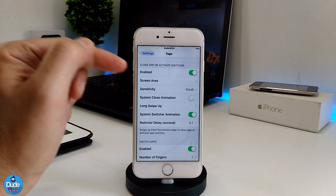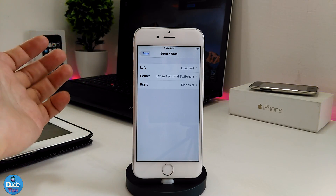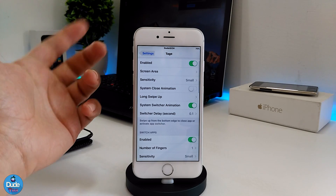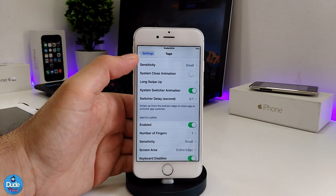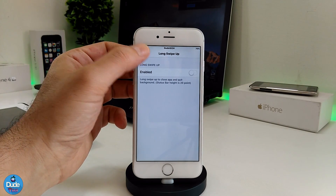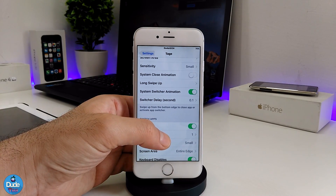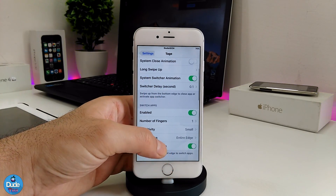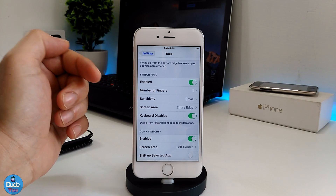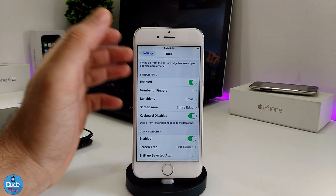In the swiping area, you can choose left — that's the way I use it, but it's up to you. For sensitivity, I use 'small,' which provides more options. There's also a system close option — I don't really like it. You can enable 'longest swipe up,' the system switcher animation toggle, and the switcher delay, which is already set to 0.1 seconds. Under the switch-ups section, you can choose the number of fingers — I have it set to one finger.